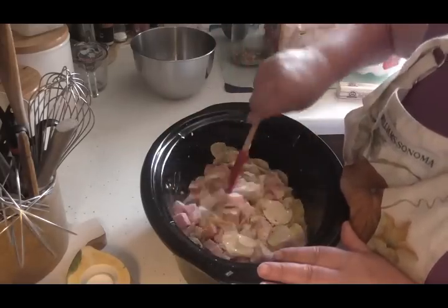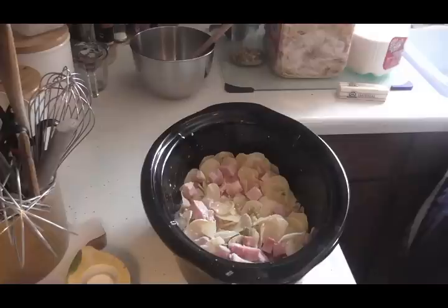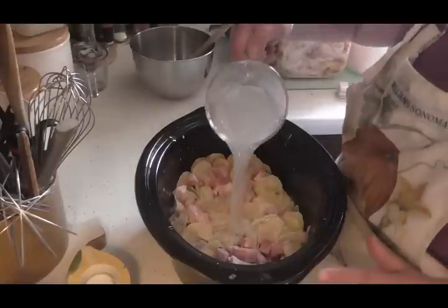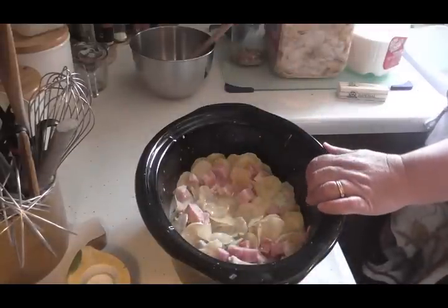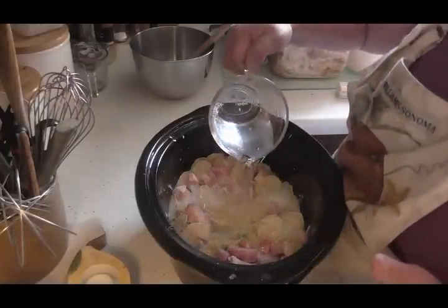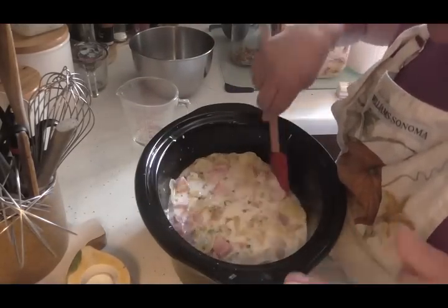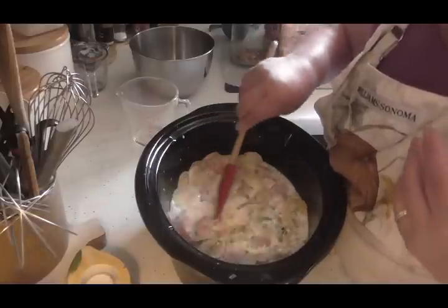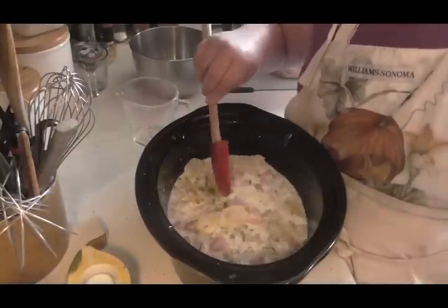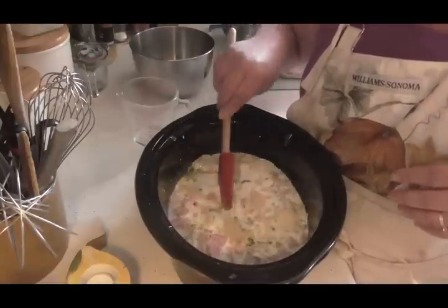Now we're going to need more liquid. I've got my two cups of milk in there, and I'm going to add water and fill this just to the top of the potatoes. You might find that you need to add a little extra liquid as it cooks, because using dehydrated ingredients means it needs a little more liquid to rehydrate. You can add milk, broth — anything. I'll probably just add a little more water since this is going to be nice and creamy.